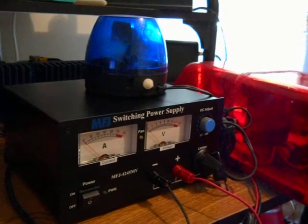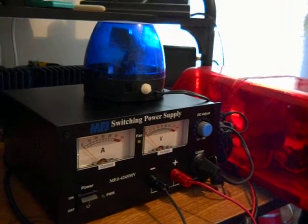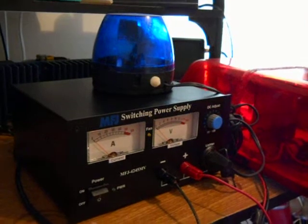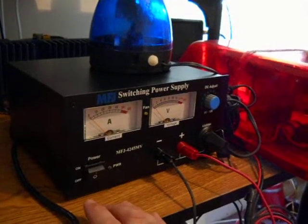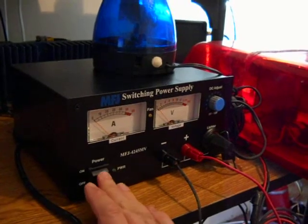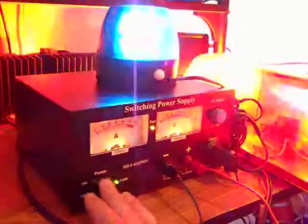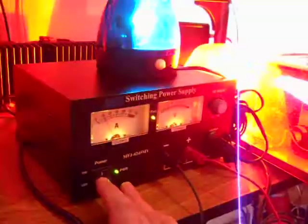Basically, since I unboxed this thing I've been going through the paces with it — turning it on, shutting it off, turning it back on — and that's not a good sign. I'm going to turn it back on now, been probably about 30 seconds, and there it goes again.